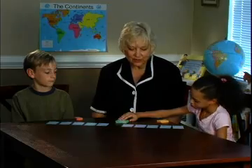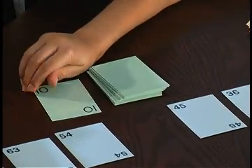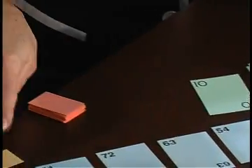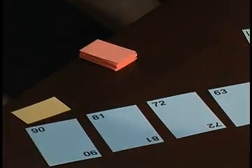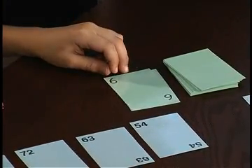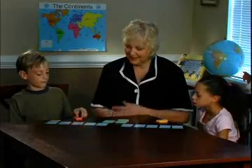Olivia, please turn over the first card. 9 times 10 is 90. Very good, and she puts her card on top. Now it's your turn. 9 times 6 is 54.